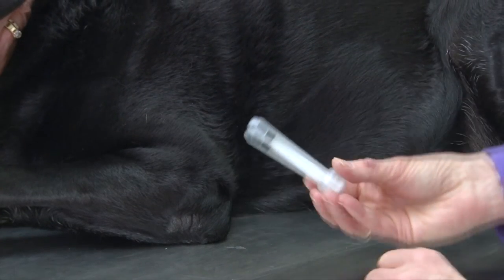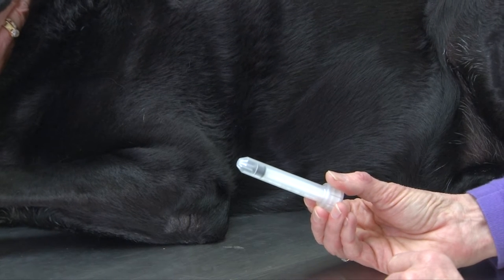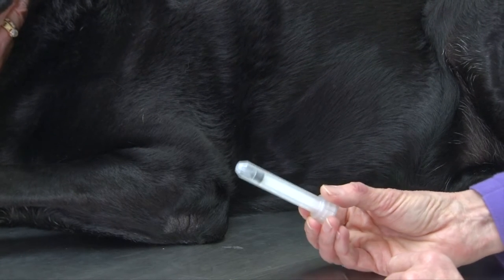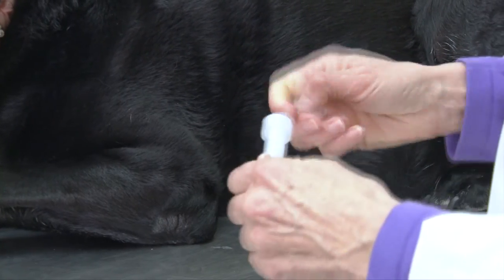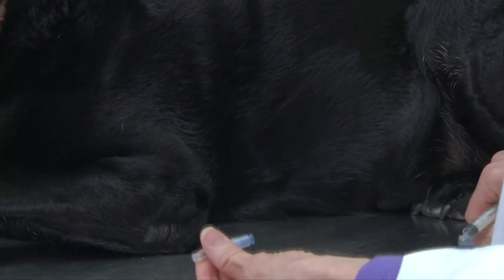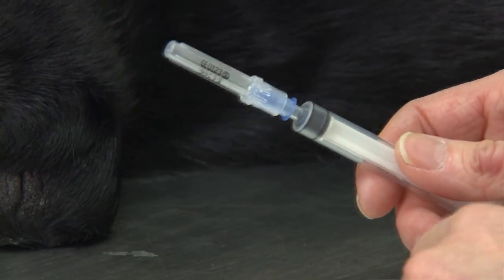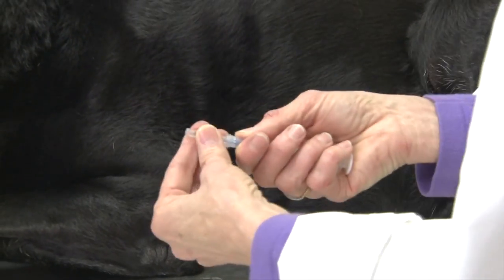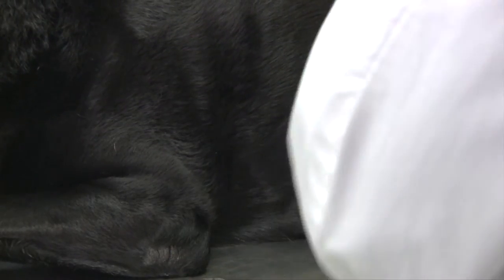The syringe can be 3 ml up to 10 to 12 ml in size. We will prepare to do the aspirate by assembling our syringe and needle, attaching those two together, then take the cap off of the needle so that you're ready to do your aspirate.